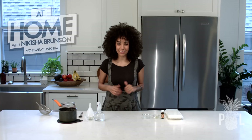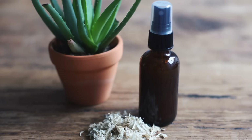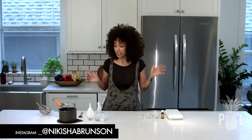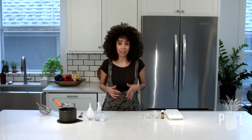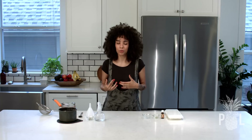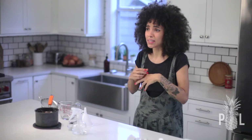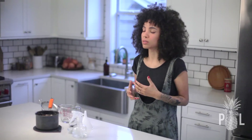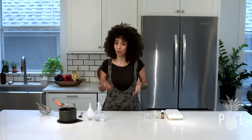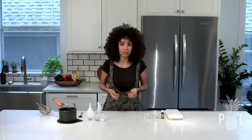Hey guys, it is your girl Nikisha Brunson, and you are watching At Home with Nikisha. In today's episode, I am going to show you how to make your own homemade detangler. I think after this video, some of y'all are going to send me some gifts because this stuff is amazing. I gave it to my son, who has tighter curls than I do, so his tangles are harder to get through. These are a pain in the behind some days, especially when I've worn my hair out super big in a fro and it gets super tangly. So this detangler also slash leave-in is great for twist outs and setting your hair if you want to do bantu knots or anything like that.